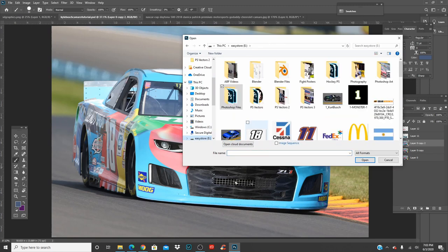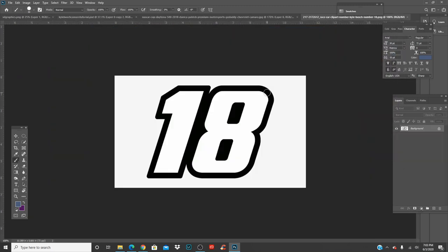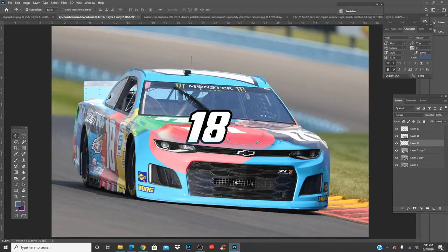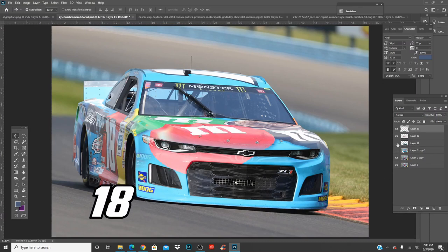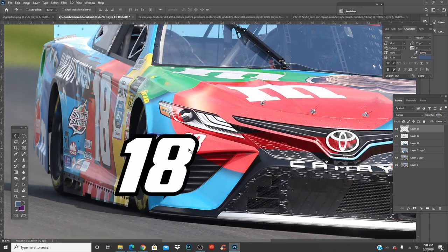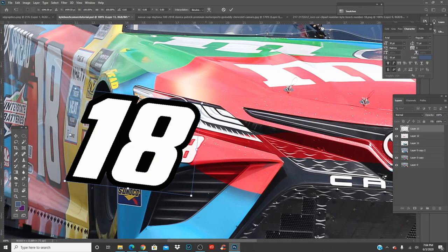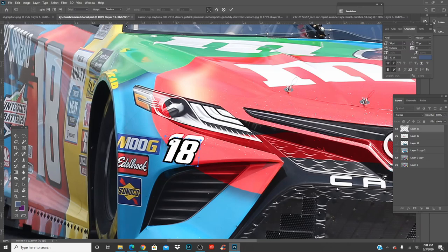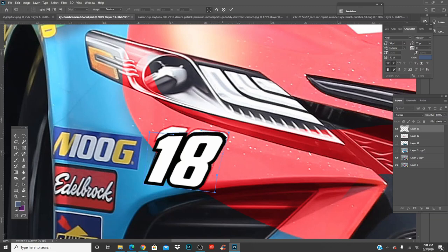Here we go — boom, 18 is right here. I have a whole page of just NASCAR numbers. This one has good resolution so let's use it. Put it to the top, turn off other layers, find where the real 18 is, scale it down, make it smaller, and warp it to match. Boom — there you go, awesome.